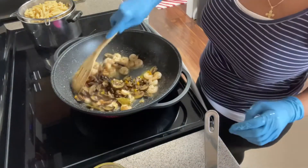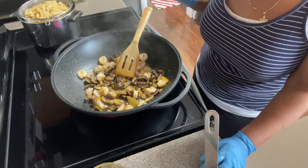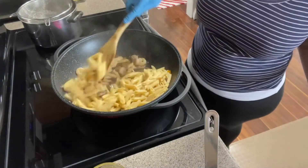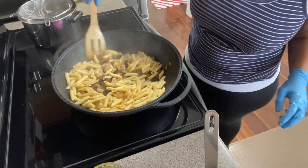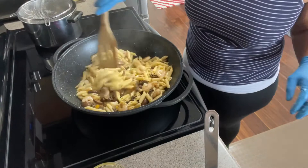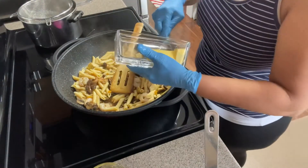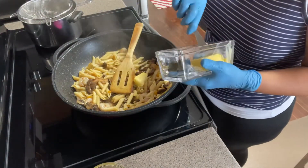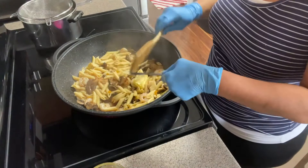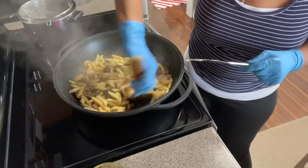I'm going to add a little bit of butter and my pasta — that's all that I'm doing. Oh my gosh, this looks amazing! I'm adding my Irish butter — a little bit more. This Irish butter doesn't have any preservatives or anything like that, it's the real deal.